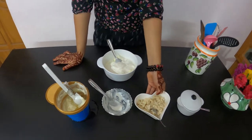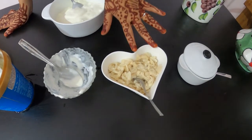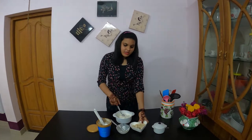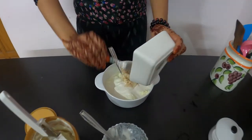The main ingredient is custard apple. I will remove the seeds from the pulp. It will be a dessert with the taste of custard apple. I will remove the seeds, then let's mix it together.